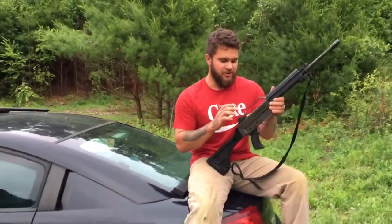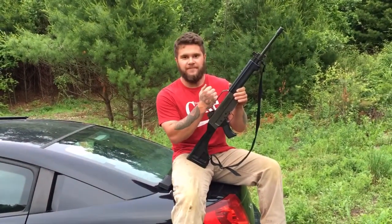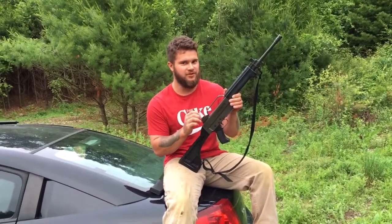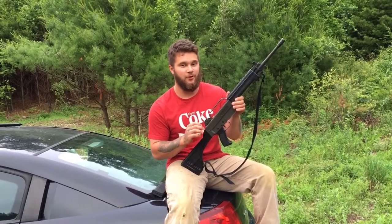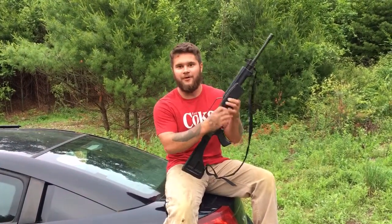Australia changed their gun laws — no semi-autos are legal there anymore. This was made in the 80s, and there are only 750 of these that made it to the US. Only 750. Let's try it out.